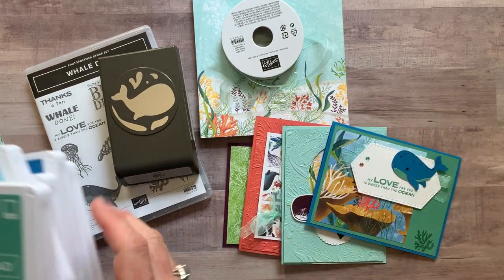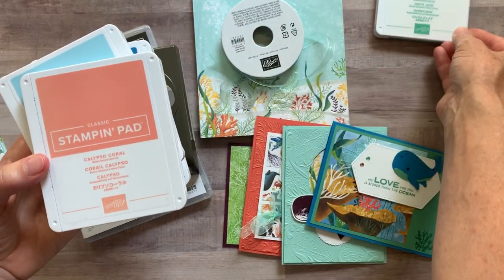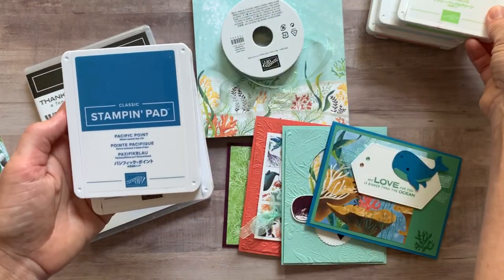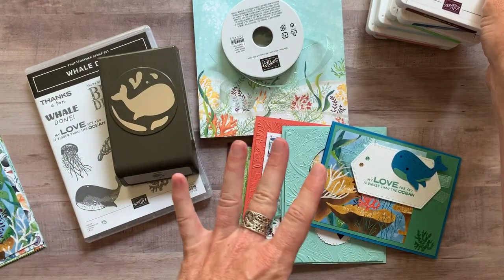If you don't have my exact ink colors, use what you have or you can order these. We used the brand new Just Jade, one of our new ink colors, Calypso Coral, Balmy Blue, Granny Apple Green, Pacific Point, and Blackberry Bliss. So those are the ink pad colors.